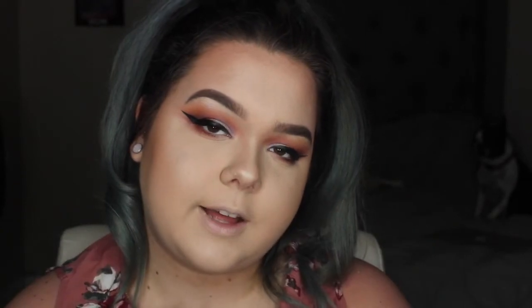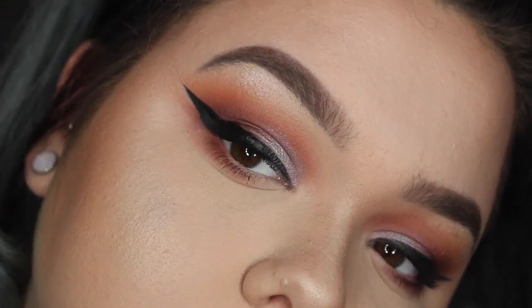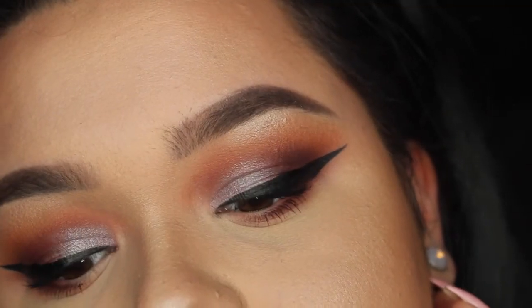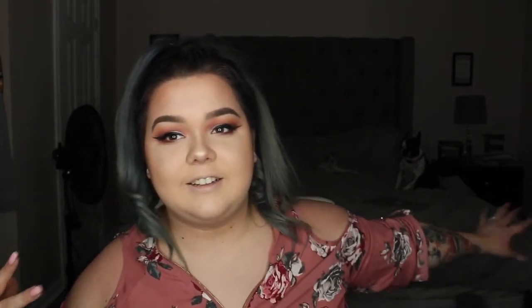Okay guys, this is the final eye look. I'm going to zoom in so you can get a closer look. A lot of you guys requested this eye look and I'm finally doing it — I don't know why it took me so long.